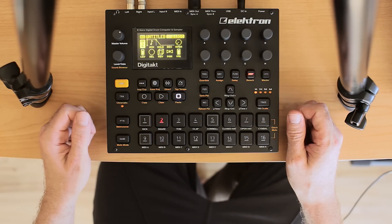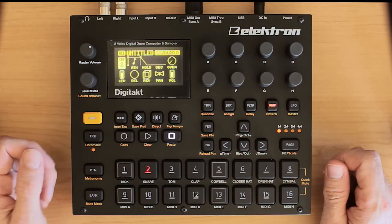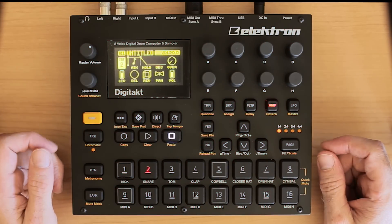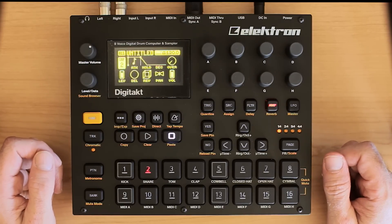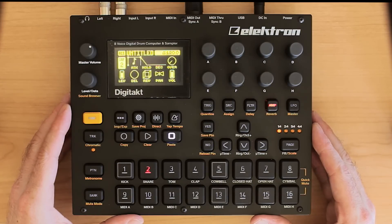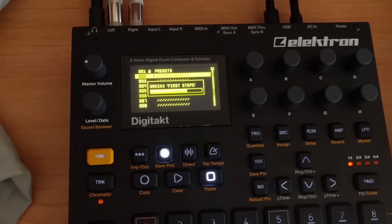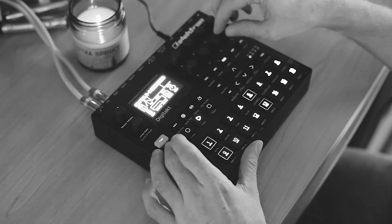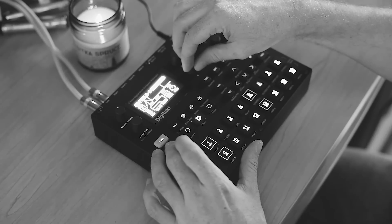Hi, my name is Jeremy, this is Red Means Recording, and what I have in front of me here is the Elektron Digitakt. It is a drum computer, sampler, groovebox kind of device made by Elektron in Sweden. It's my first Elektron box. I got it a few weeks ago and have been playing with it. I made a video of the first seven days of experimenting with it, and that included some performances. I got some requests from people to go over how I set up the last performance in the video, so that's what I want to do today.